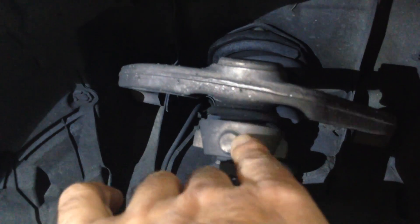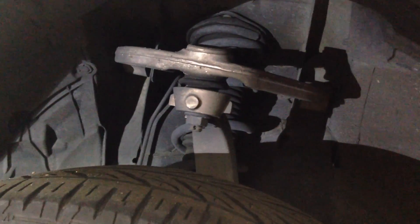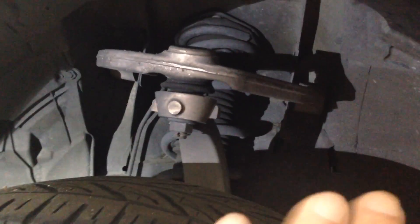This is the original factory setup — non-adjustable camber. There's really not much we can do about tire wear; they can align it for toe and that's about it. But with an adjustable kit right here, you can adjust camber, improve road handling, and reduce tire wear quite a bit.